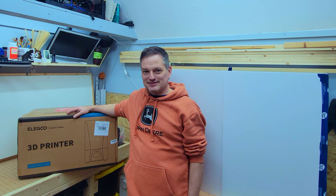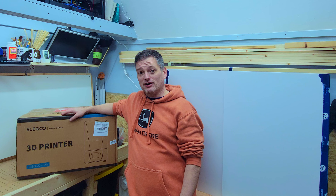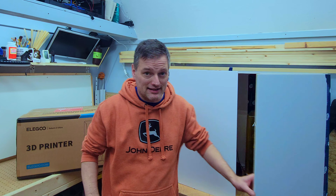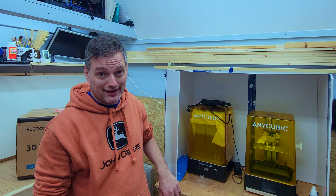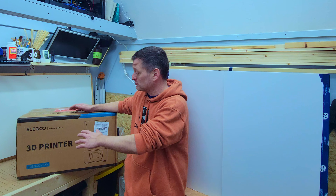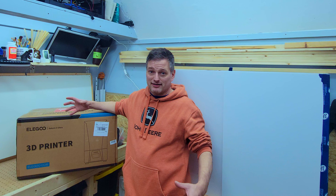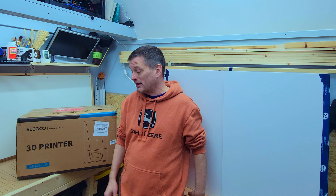Hey everyone, we're back in the creation station with a 3D printer upgrade. I got the Elegoo Saturn 3 Ultra 12k. We're going to be upgrading that one and replacing the AnyCubic Mono X 4k. That was a great printer, I really liked it, but I'm really excited to see the 12k resolution on this and see what I can get out of this for my dioramas, all my cosplay props, and all my 3D paintables.